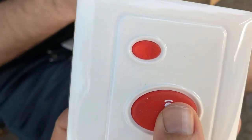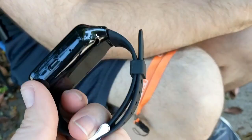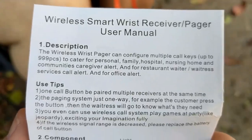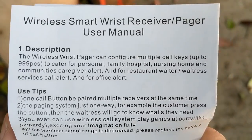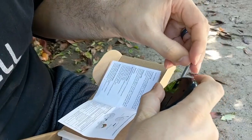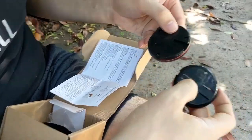Oh, that looks really cool. It looks like a smartwatch. The wireless wrist pager can configure multiple call keys. I'm not quite sure what everything does. There we go, I figured that one out.